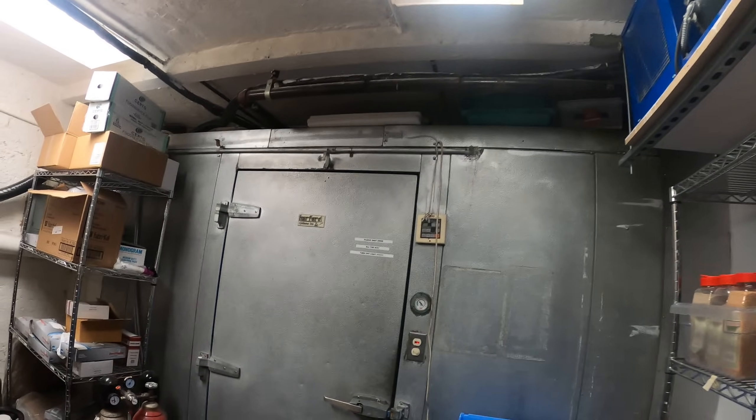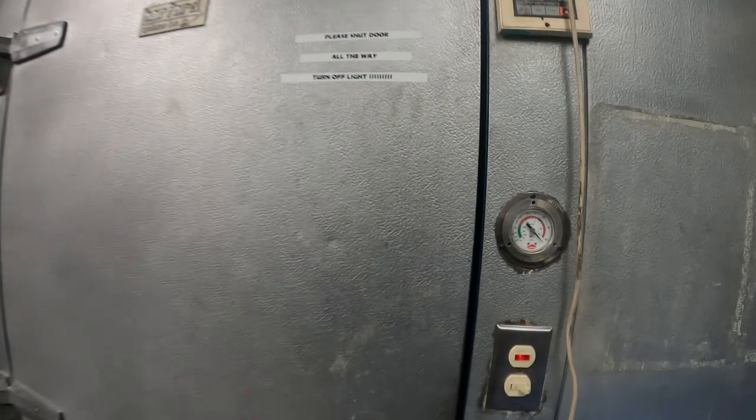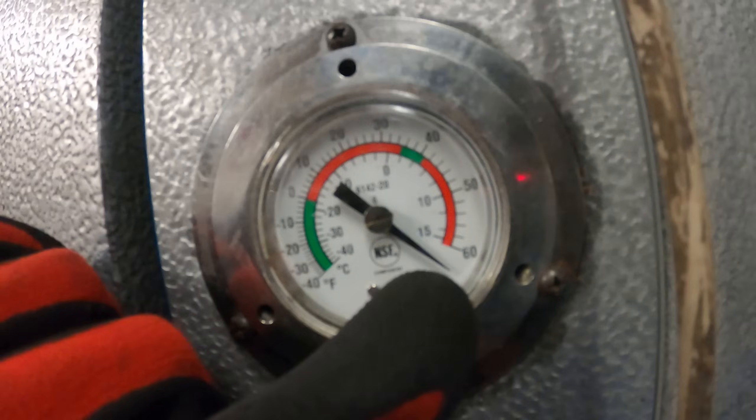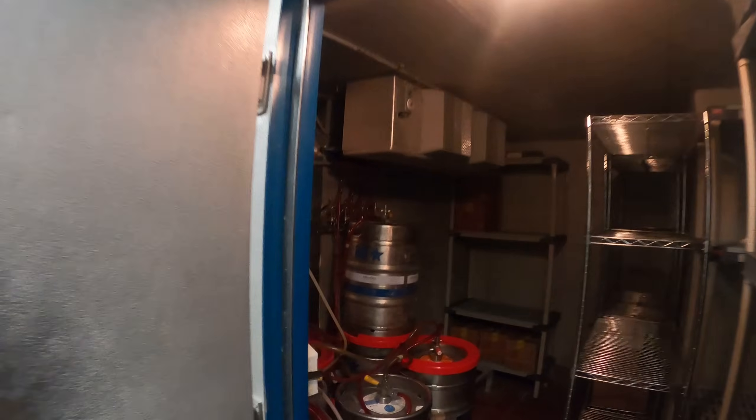Hello everyone and welcome to Jumperman Tech where we specialize in HVAC for do-everything DIY. Today we got a service call for a walk-in refrigerator. You can see on the door thermometer we are past 60 degrees. Let's go ahead and see what's going on.